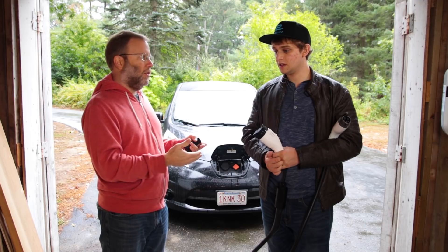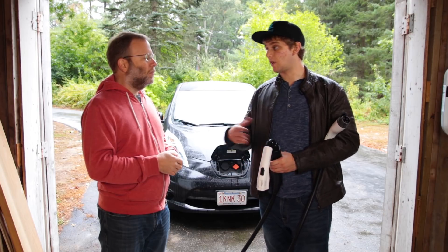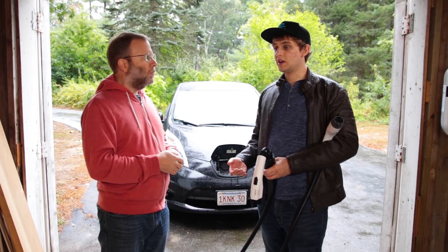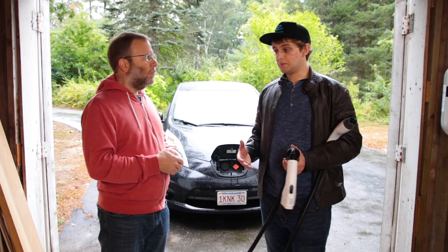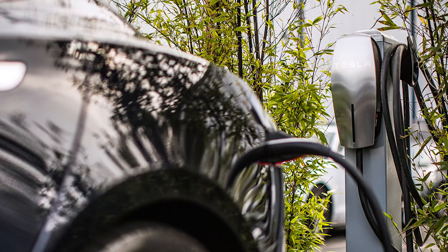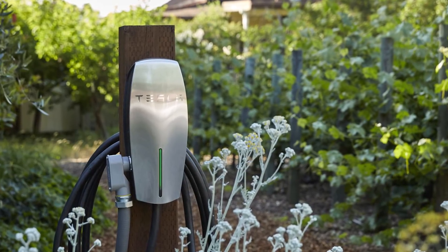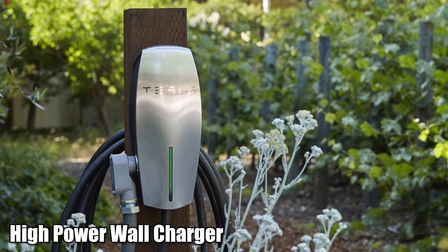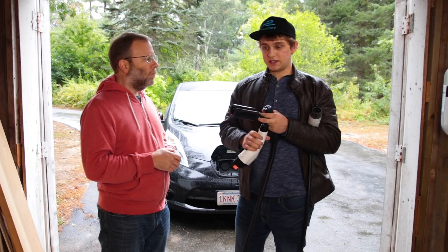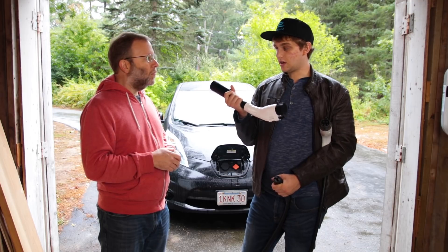Now talk to me about destination chargers. Destination chargers are an idea that Tesla came up with — they knew that superchargers would only get you so far, and every once in a while you would need to charge at a hotel or somewhere else. So they came up with supplying a high-powered wall charger to a hotel for free. That hotel could then attract Tesla drivers because you could stop, stay for the night, and leave with a full charge. A high-power wall charger is the same thing as a destination charger. And the nice thing about this adapter, honestly, is its size — it's so nice and small. Keep it right in the back with your mobile connector.